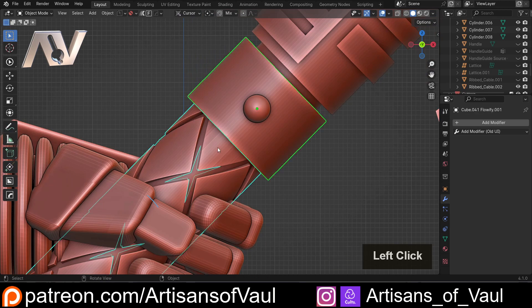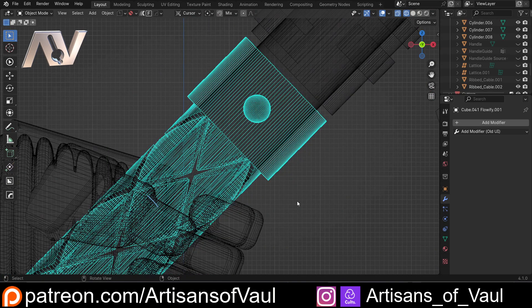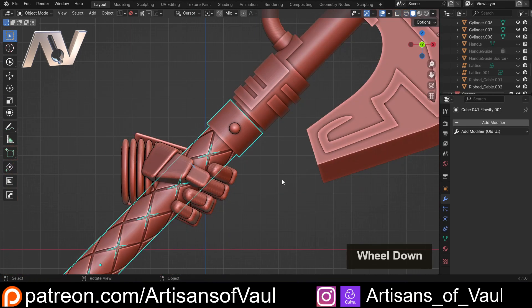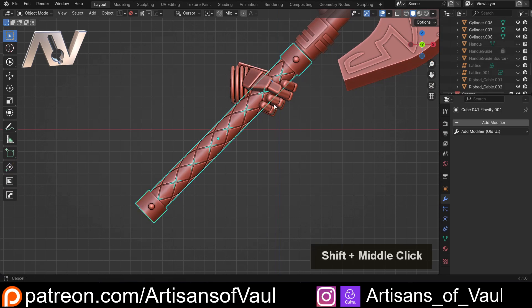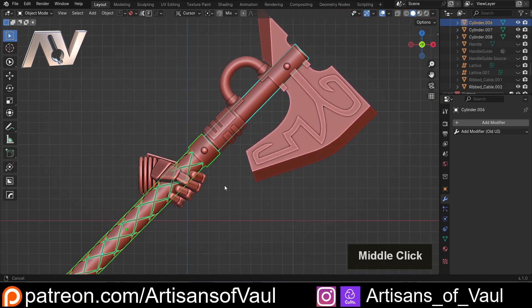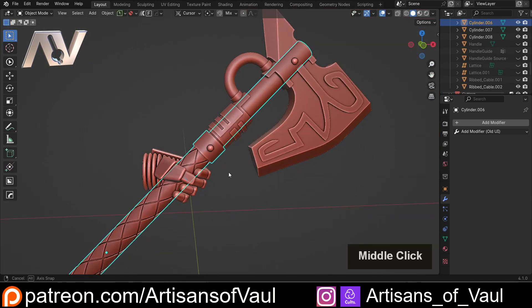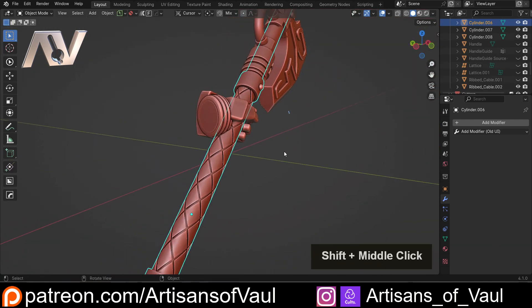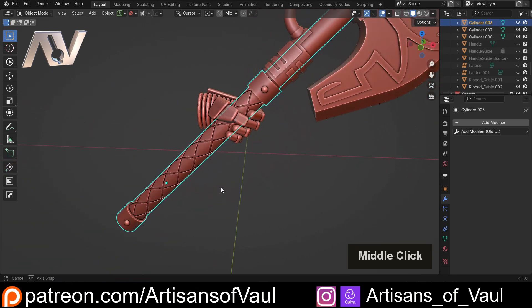So if I select those two and hit Control+Shift+Plus, we can see that booleans together no problem, and it's removed all that internal geometry, which means there's nothing left to cause a problem. I'm going to do the same thing at the bottom, and then we can select our haft — which was the thing we had an issue with — Control+Shift+Plus, and it's going to boolean together destructively, which is what I want because I'm going to be putting this to 3D print, with no issues created.